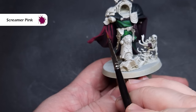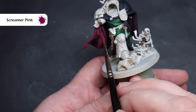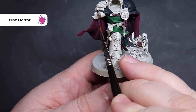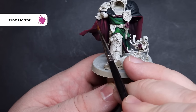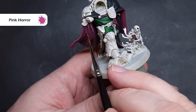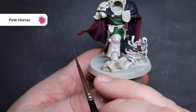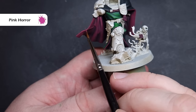We'll then take pure Screamer Pink and start to highlight the inside of the cloak, as well as all of the little bits of rope and cord on all of our Deathwing models. When it comes to the cloak, you want to look for nice wide areas — we're not edge-highlighting here, we're area-highlighting. Once you're happy with that, we're then going to move on to Pink Horror and use it to start that edge-highlighting, catching the sharpest folds of the cloak. This is going to be quite a stark contrast with the build-up we've done so far, but we really want these elements to pop.